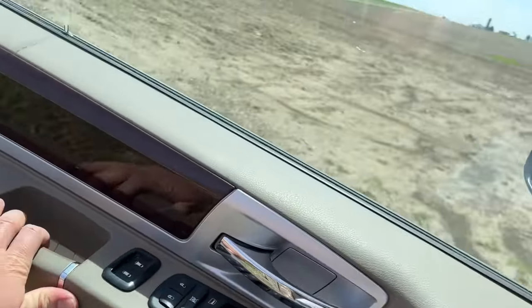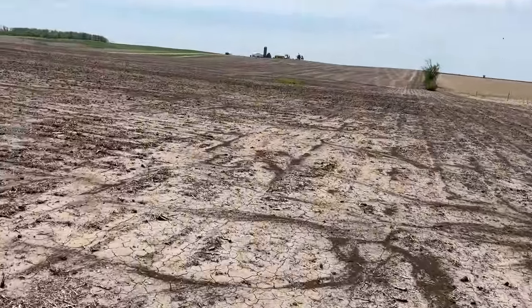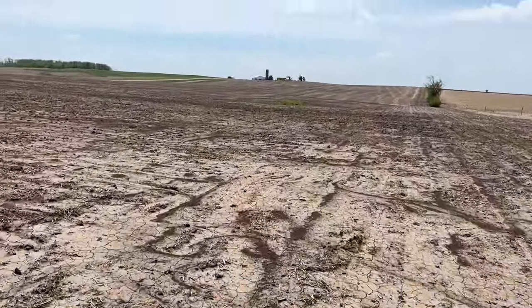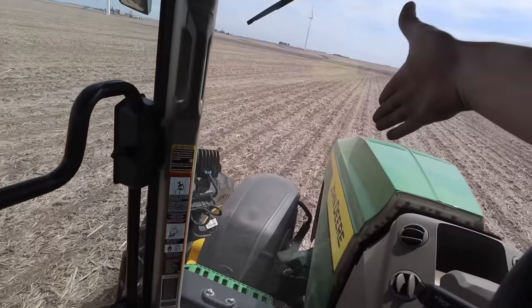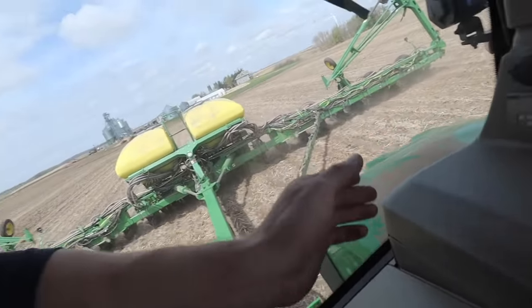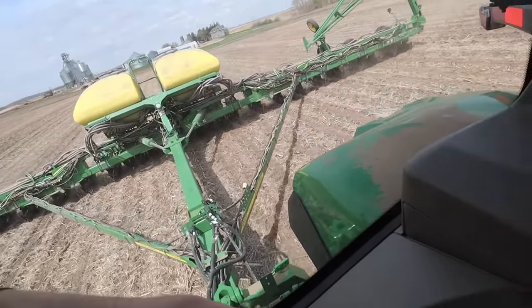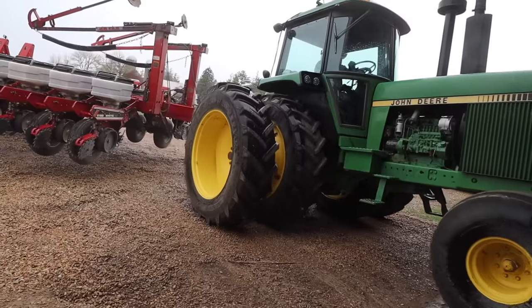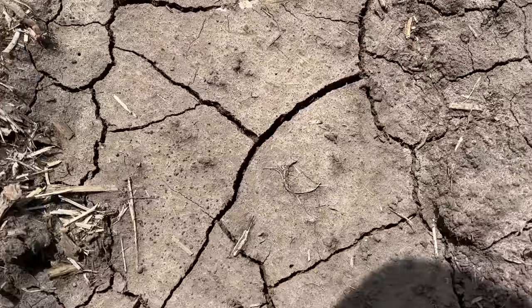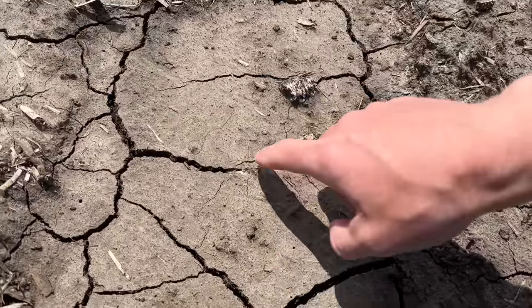Hey everybody, you're watching Cole the Corn Star. If you are new to the channel, welcome. Just to give a little recap of what's going on — we are smack in the middle of planting season. We have all of our soybeans planted, a thousand acres is done. Now we are in the middle of corn planting season. We got a little ways in, then got two inches of rain, so we've been rained out for the past few days. We are back in the fields this morning checking to see if anything has started to come out of the ground yet.